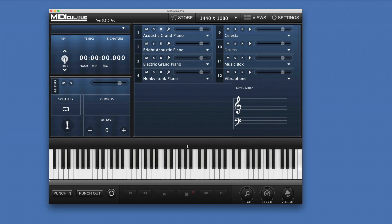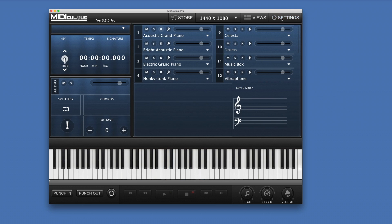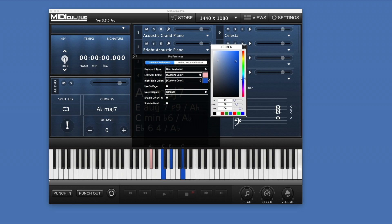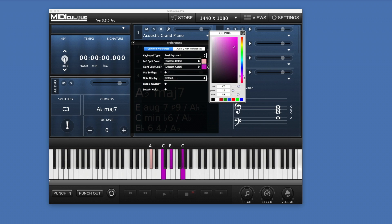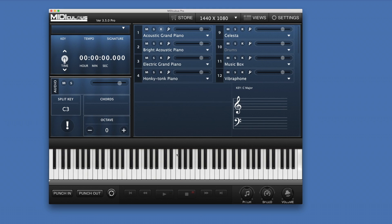The first thing we did is add different colored keys. In settings, you can change the color of the keys to anything you want. As I'm moving it, the keys can be changed to any color you want. And as you notice, the keys are absolutely huge and absolutely beautiful. We added HD keys now, so the keys are fully HD — 1440 resolution. The keys are absolutely beautiful.